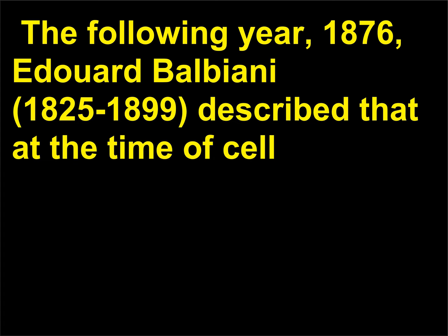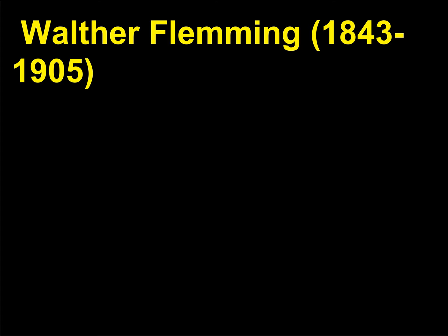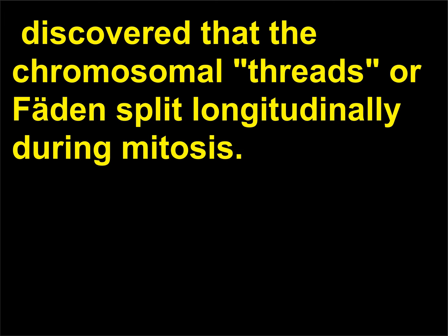The following year, 1876, Edouard Balbiani (1825–1899) described that at the time of cell division the nucleus dissolved into a collection of bâtonnets — narrow little rods. Walther Fleming (1843–1905) discovered that the chromosomal threads split longitudinally during mitosis.